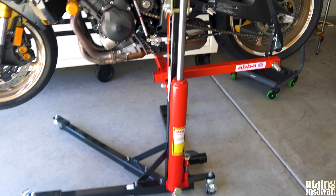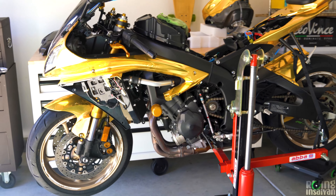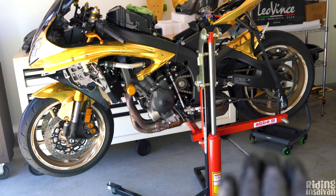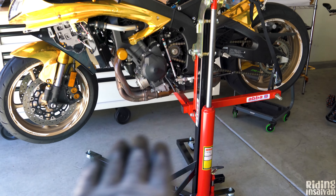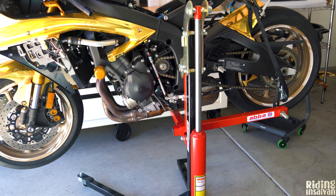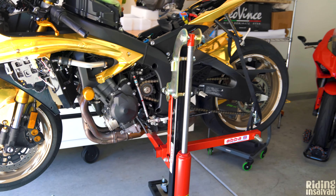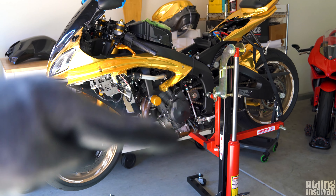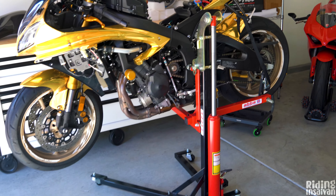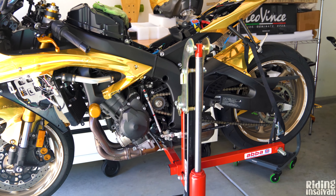Huge shout out to Abastance — we're going to be using this lift for basically the entire maintenance, servicing, and mod installation. I eventually want to get those normal motorcycle lifts where the bike sits on a platform, making oil changes easier. But this stand is going to come in clutch because we need to get to certain parts with the bike in a wheelie or stoppie position, making it easier to reach the underside.